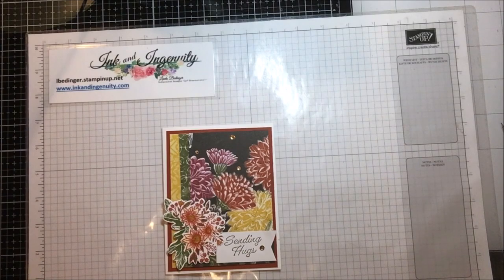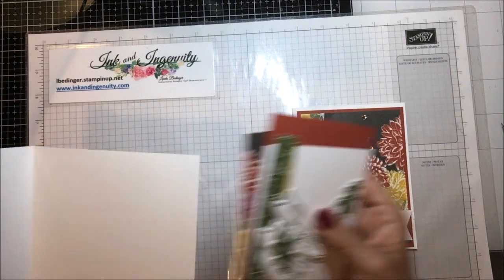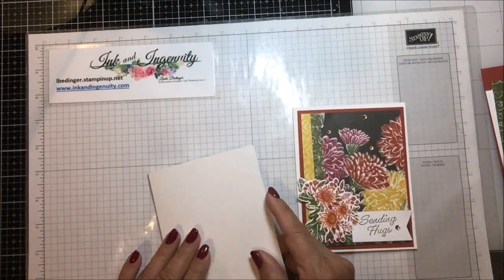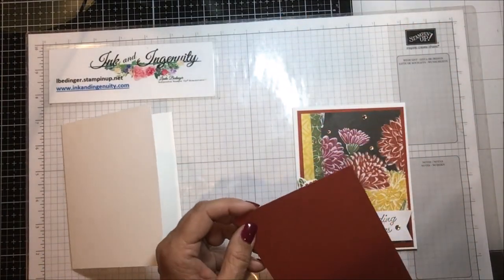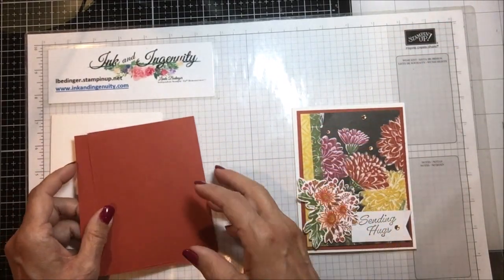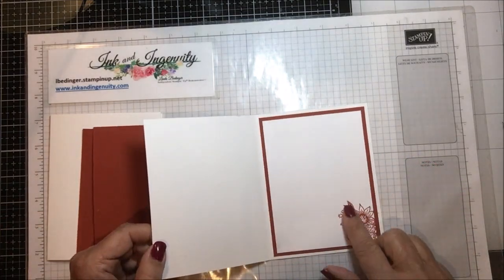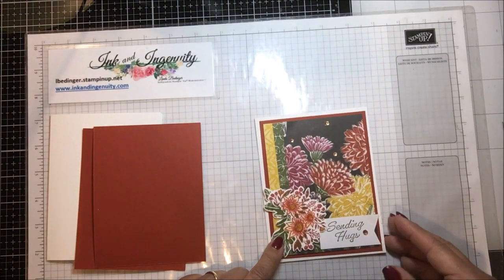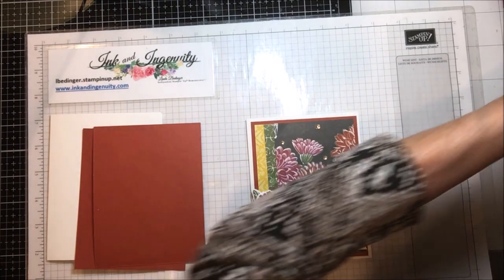Let me tell you what it takes to make this card. I used a white A2 base that is eight and a half by five and a half, scored and folded at four and a quarter. Then you need two pieces of Cajun Craze that are four by five and a quarter — one for layering on the inside and one on the outside. Let me show you the inside of this — I just stamped this little flower down here.